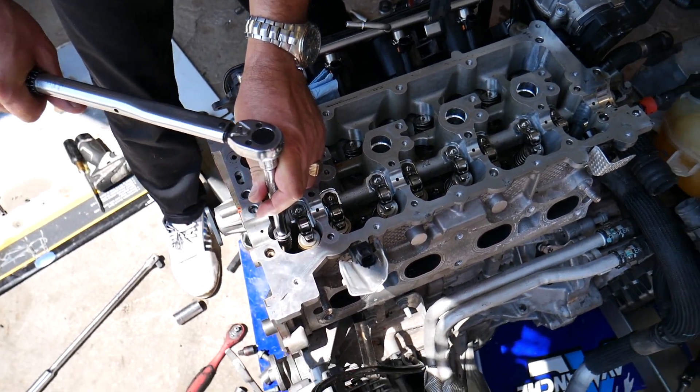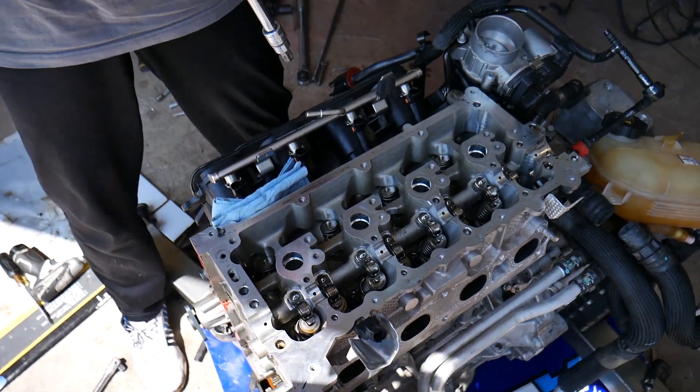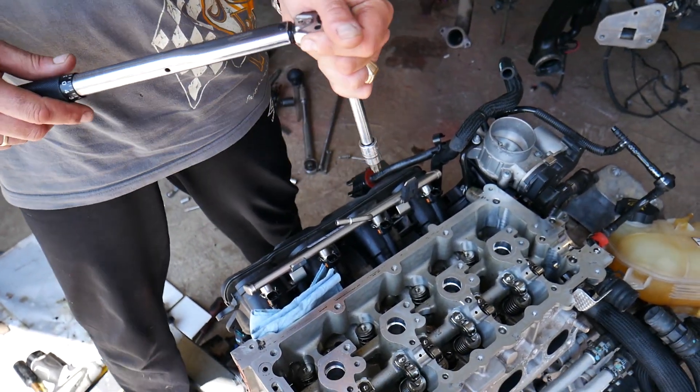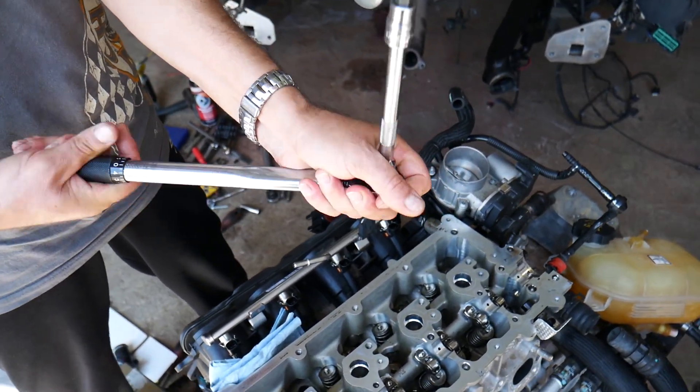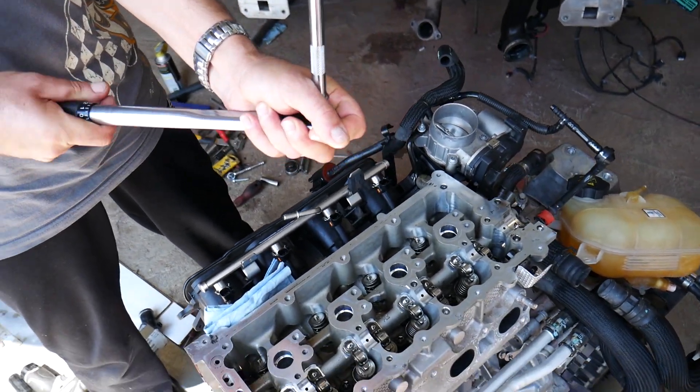We need four steps total. Step number two: set the torque wrench at 73 Newton meters — that's quite a bit more. Set it at 73 Nm and go through the same sequence again.